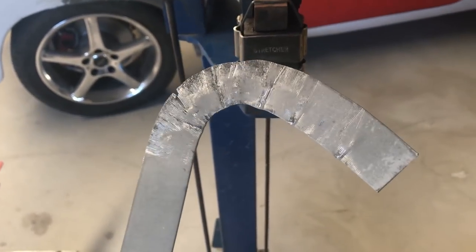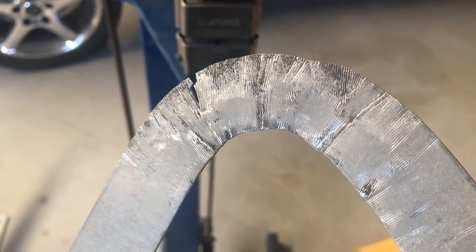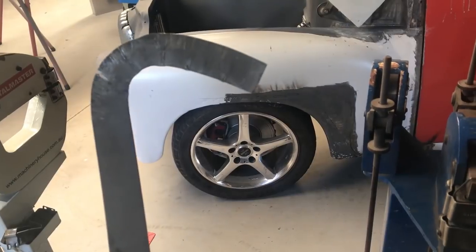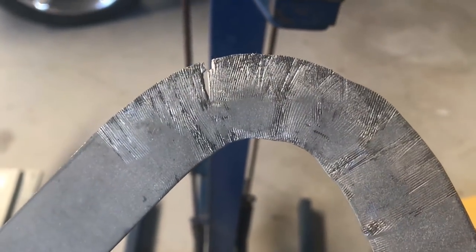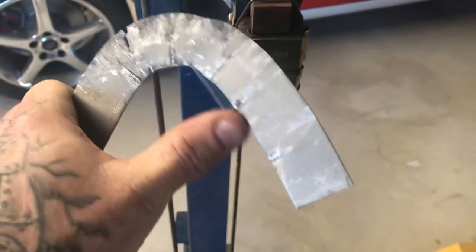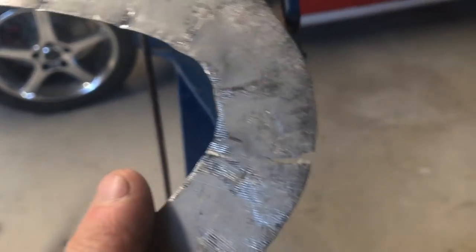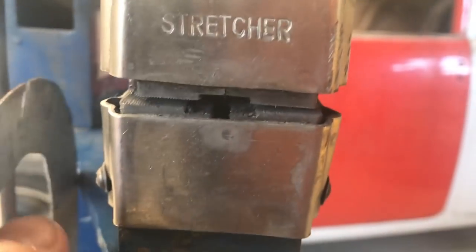I stopped before because I needed to blow my nose, and this was trying to make a liar out of me, but I did end up getting it to split. You can see how far that's curved — that's pretty impressive and it's still flat. I went out of my way and worked that one area way more than I normally would. If I had to make something this drastically shaped, I'd have shrunk a lot more of this, but you can see there's only a few shrinks in that and just a ton of stretching, which is not how I'd normally go about it.